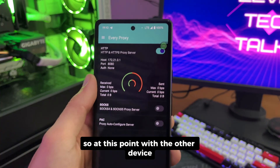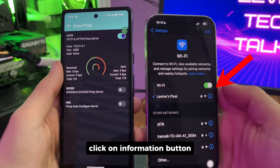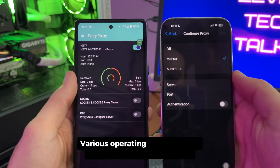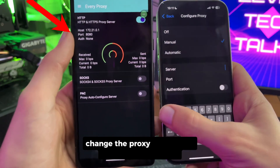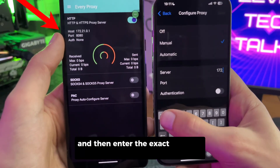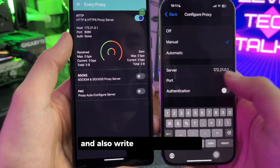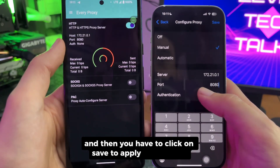With the other device, just connect to your Wi-Fi and in front of it click on the information button. Keep in mind that this option might look different in various operating systems. Then scroll down to the proxy section, change the proxy from off or automatic to manual, enter the exact address shown in front of host, and write down the port number. Then click save to apply the changes.